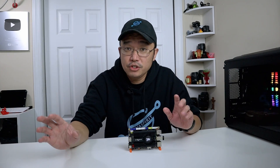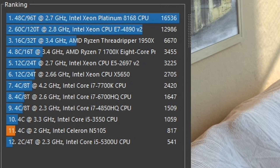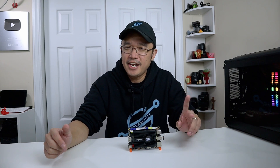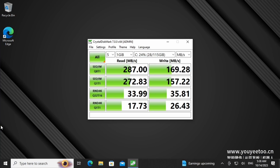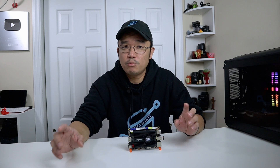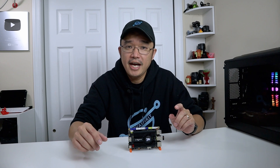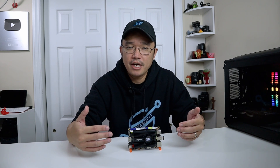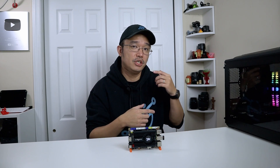The CPU benchmark using Cinebench R20 scored 817, which is about 20% slower than the Intel N95 we recently reviewed. The read and write speed for the onboard eMMC is 287MB/s read and 169MB/s write. You can operate the GPIO pins from within Windows or Linux using their sample software. Technically you only get five GPIOs because one becomes ground, so you have to use them wisely — though they do have an expansion board you can connect to the UART.